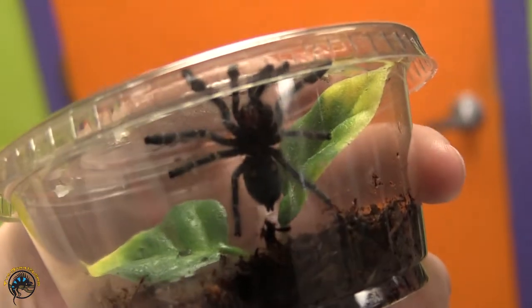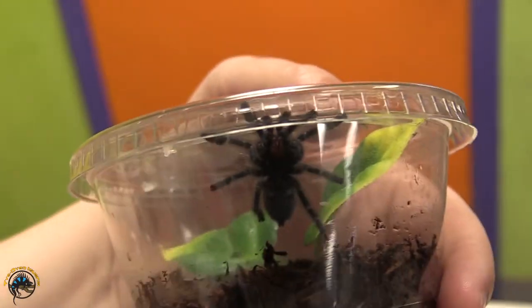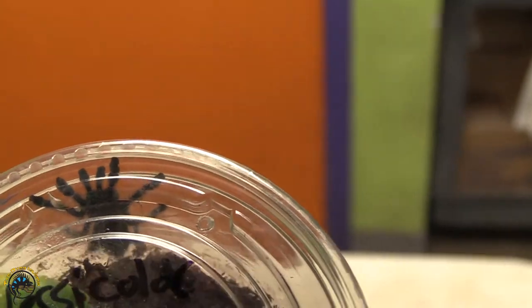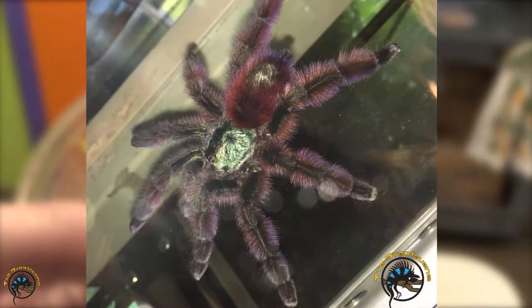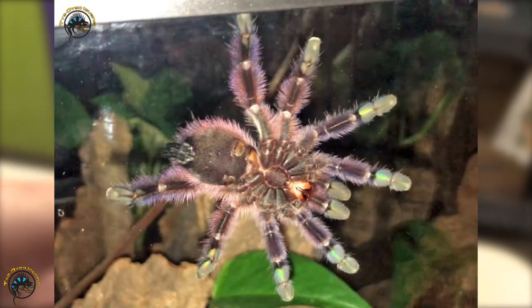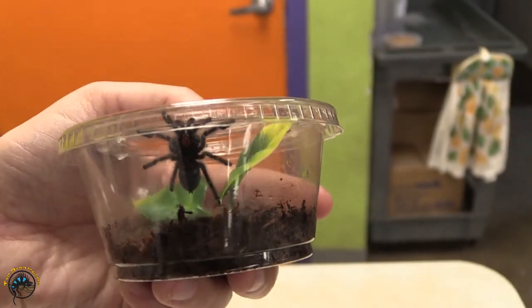Alright, so she went ahead and put him back in after him playing the 'I don't want to go back in the cup' game. And then they get their adult coloration, where they get pink all over the legs and the abdomen. I'm going to pop up a picture real quick for you to check out. This is a picture of one that we've had at the store before. You can see it's got some really bright colors — really gorgeous adult tarantula. You're lucky with these guys. They're beautiful both as babies and adults.